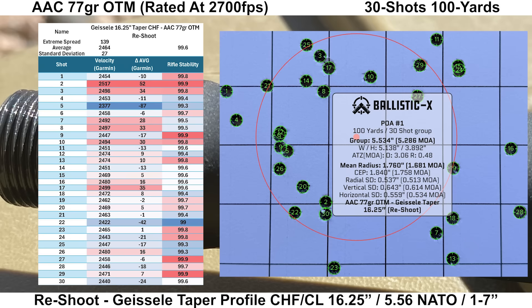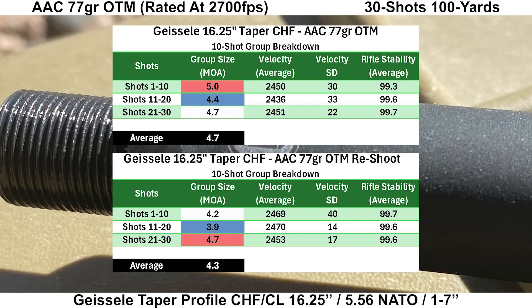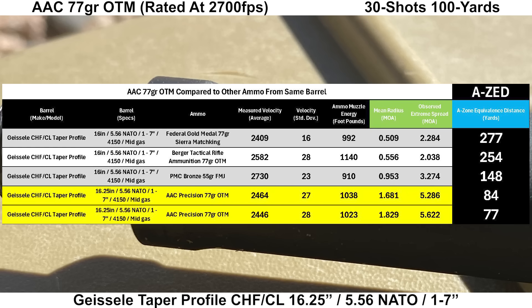The Geissele just really doesn't like this ammo. In the reshoot, there was another particularly low shot — shot 5, at 87 fps below average. Rifle stability looked fine with an average of 99.6 and a low of 99.0. Both groups look similar — pretty much a shotgun-pattern group. The first group had a group size of 5.6 MOA with a mean radius of 1.8 MOA, and the reshoot had 5.3 MOA with a mean radius of 1.7 MOA. The 10-shot averages were 4.7 MOA and 4.3 MOA respectively. Comparing the AAC to other ammo shot out of the Geissele, AZ scores of 84 and 77 yards are well behind the PMC Bronze at 147 yards and more expensive loads reaching over 250 yards. This ammo and barrel simply do not get along.